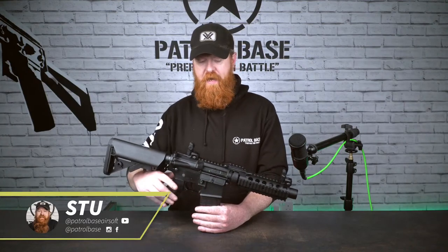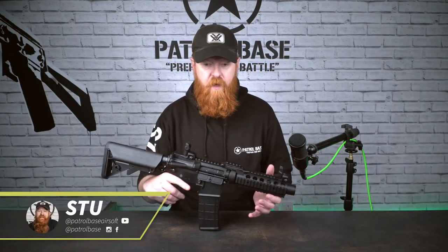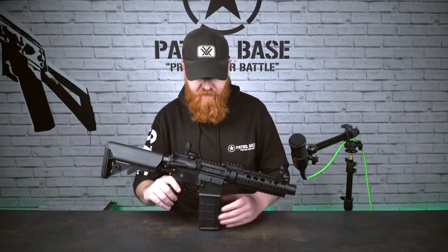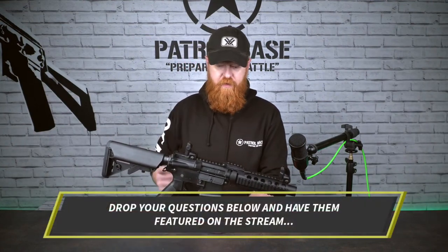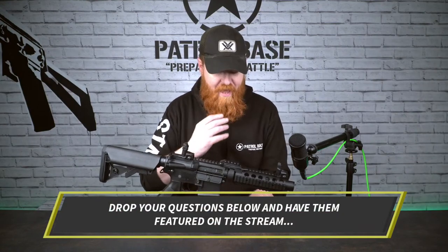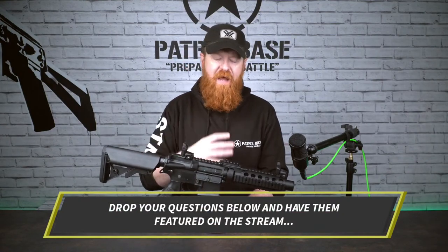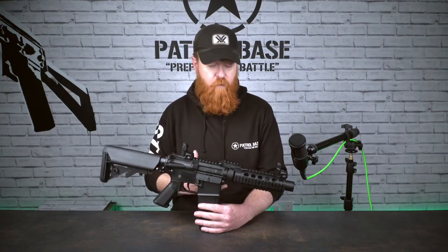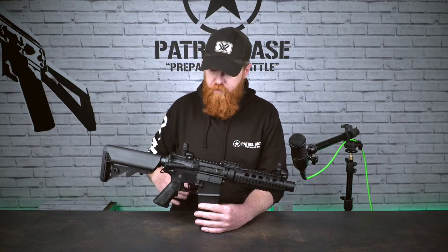Good afternoon everyone, welcome back to PBTV. I'm Stu and we are live on YouTube and Facebook. I thought I'd bring a classic out for you today, start of a new week. We'll start a little bit of a new trend this week, looking at platforms that are more dedicated to new players, but if you're a regular player and you haven't had one of these, they are absolutely awesome.